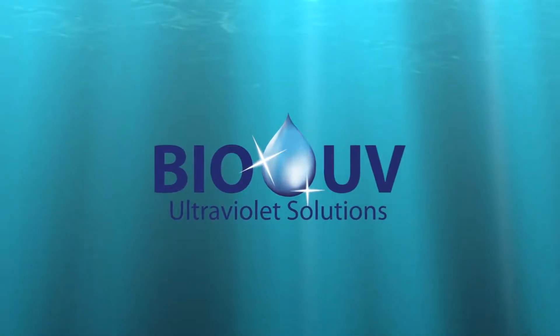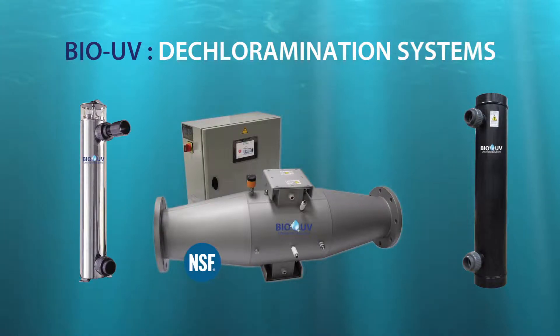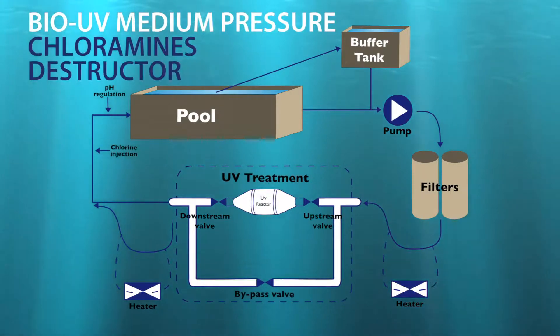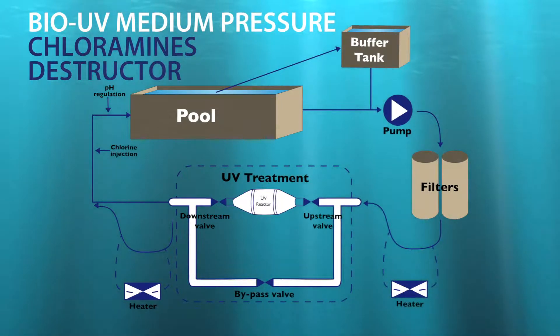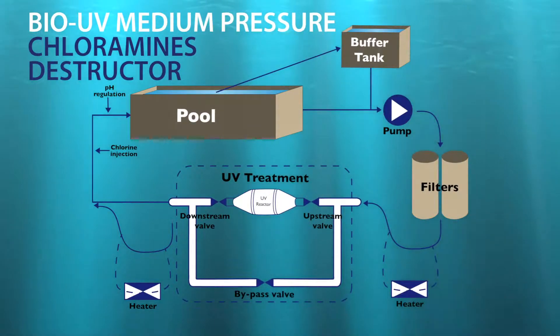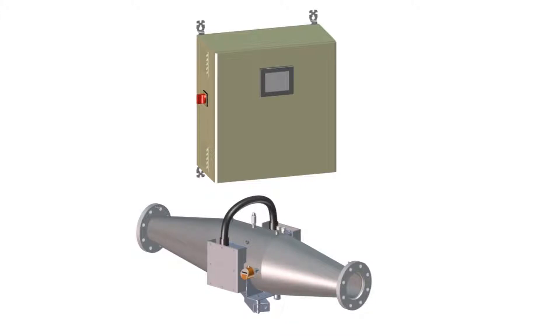Welcome to BioUV Company. We are going to give you a fast and simple explanation of a successful installation of our dechlorinating systems. Here is a BioUV map of an MPC stem medium pressure for public swimming pools. Pay attention to the detailed diagram and the following animation.